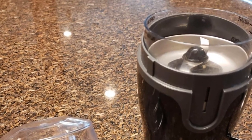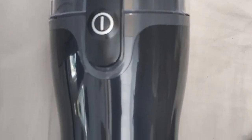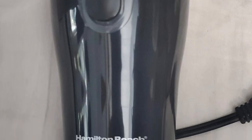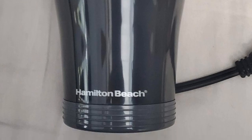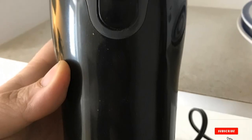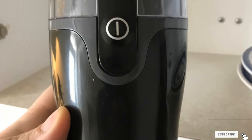Coffee bean capacity: 9 tablespoons. According to the manufacturer's instructions, grind settings are not applicable to blade grinders — only applicable to burr grinders. Grind size can be controlled by how many times you pulse it or how long you process it. Cup settings: none, but can be controlled by how many tablespoons of coffee beans you grind at a time.